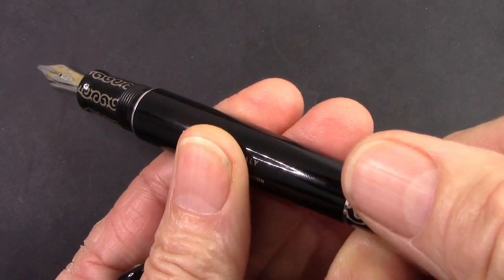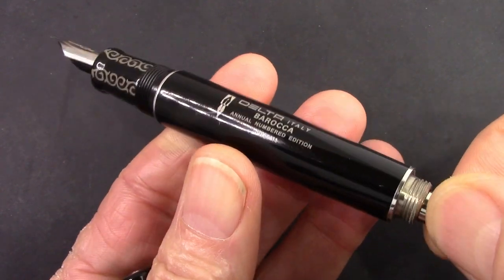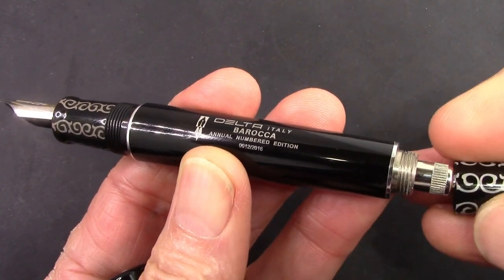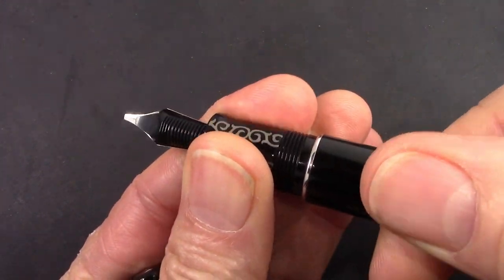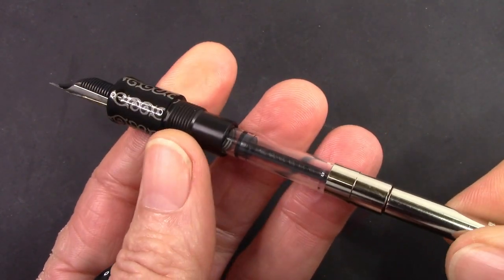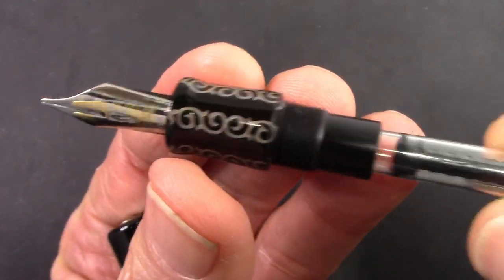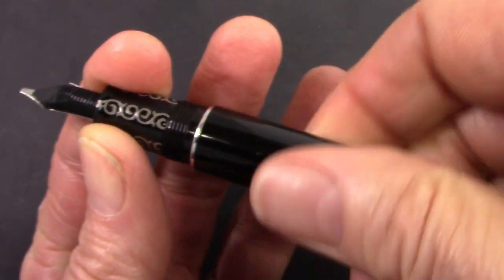The captured converter, as some people refer to it. This end cap unscrews and this is the top of the converter that sticks out, so you can unscrew and fill or empty whatever. I tend to enjoy undoing the section and actually watching what's going on, but you have an option with this design which they made in a lot of pens. The converter screws into place into the section. Everything is just nice and beefy, which again is a Delta feature.